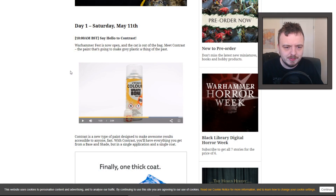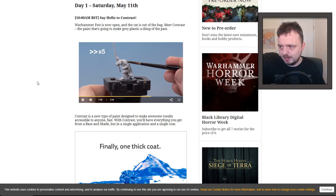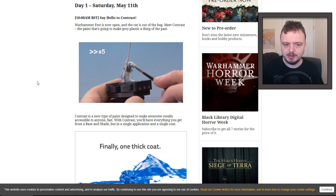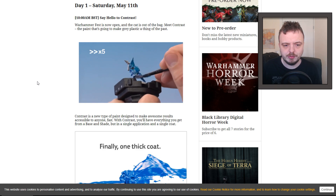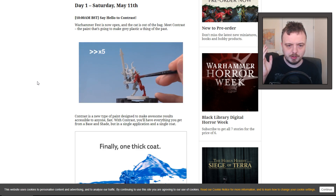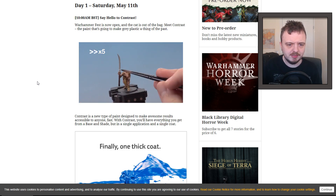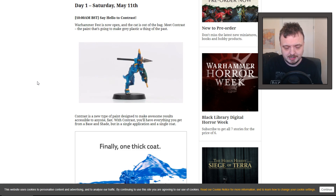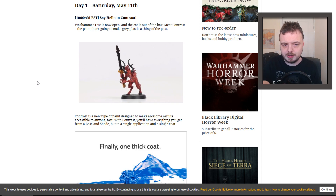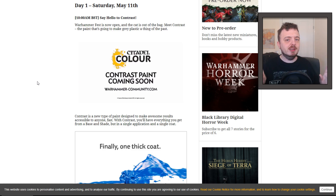Essentially you prime with this off-white — it looks sort of grey — and then you do what is essentially a coloured wash, except I think it's a little bit thicker than a wash. The whole point is you put on one coat and it's supposed to highlight the highlights and darken the recesses. You can tell from what they're showing that the models look pretty decent — the blue and the red ones look really vibrant, possibly a little bit oversaturated to my mind.